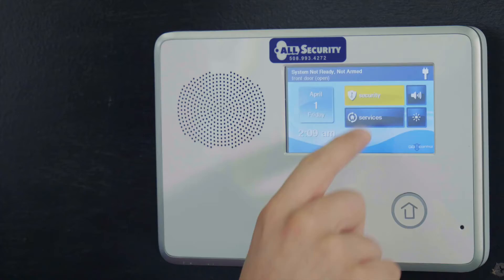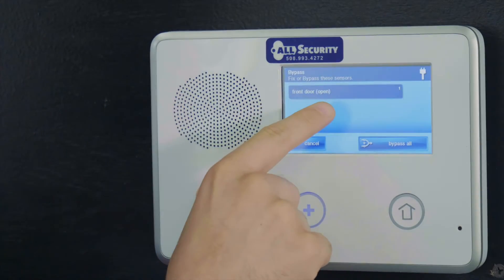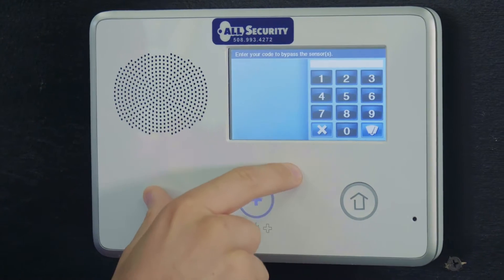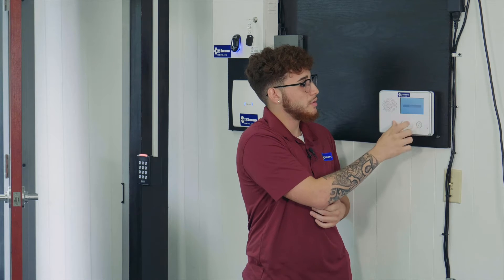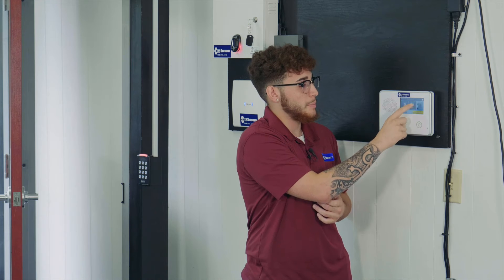You want to press Security, then hit On. It's going to show you a pop-up screen that says what's open. If you want to bypass it, you're just going to press Bypass All. Then you're going to hit your code, and then hit Away or Stay — I'm going to hit Away.